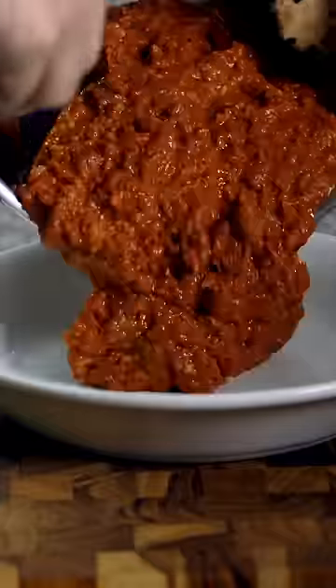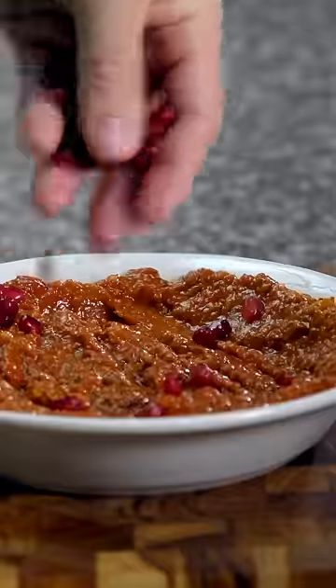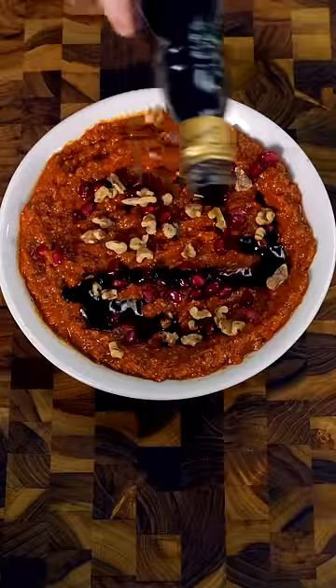Adding toasted walnuts separately preserves their crunchy texture, and then some final garnishes bring a note of extra freshness that takes Muhammara all the way to the top of my dip list.